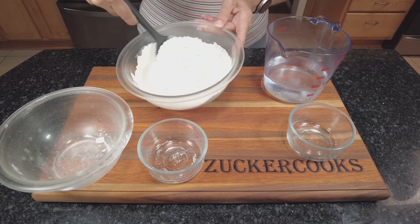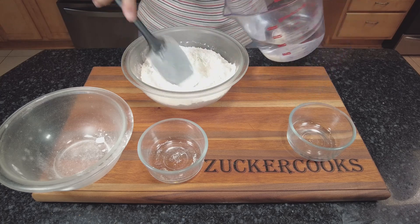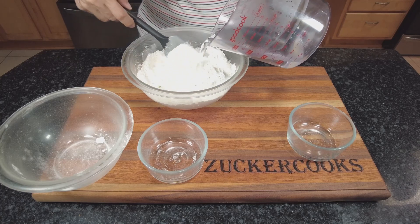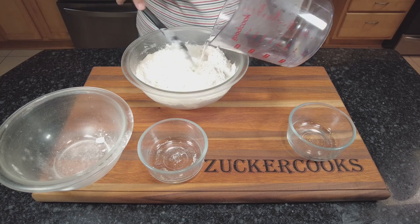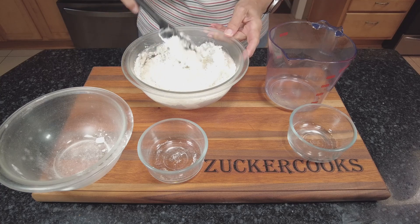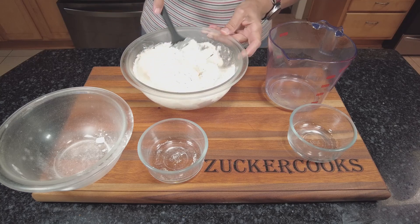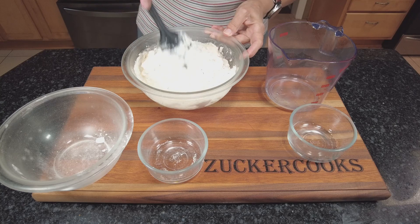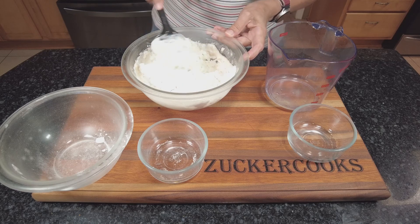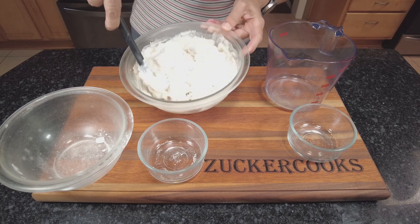Then we're going to add the hot water like this. I usually leave a little behind just in case the flour doesn't need all the water. You can always add to it but you cannot take away. So just mix it well and we'll see in a minute if we need more water or not.